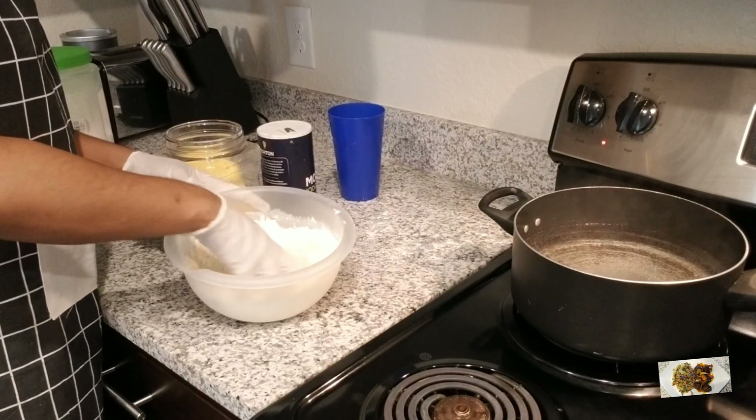While the pot is boiling, let's move to the saltfish. I have some onion, thyme, okra, string beans, sweet pepper, tomatoes, green peppers, and minced garlic. I also have my saltfish that's already prepared, some Bush's baked beans, and some ketchup for taste.